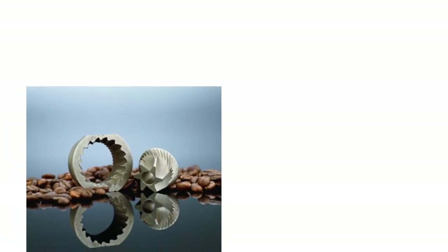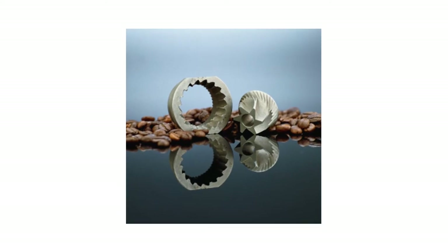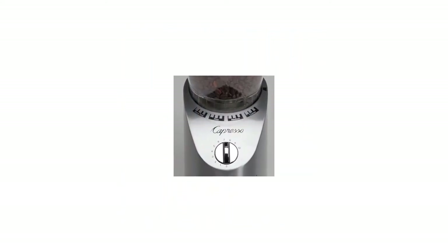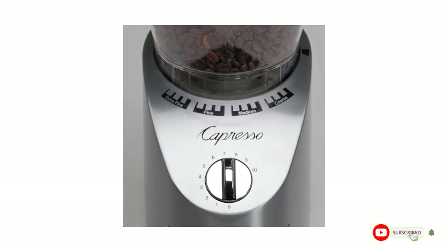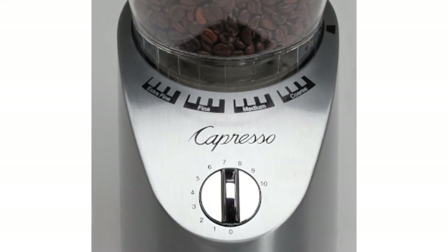Capresso is not only affordable but also sleek in design, and includes 16 grind settings, offering the ultimate versatility. It is a nice addition to any smart kitchen, even for small spaces. The Infinity Plus Grinder accommodates any brewing method you prefer, and you can use coarse to medium grind for pour-over brewing.